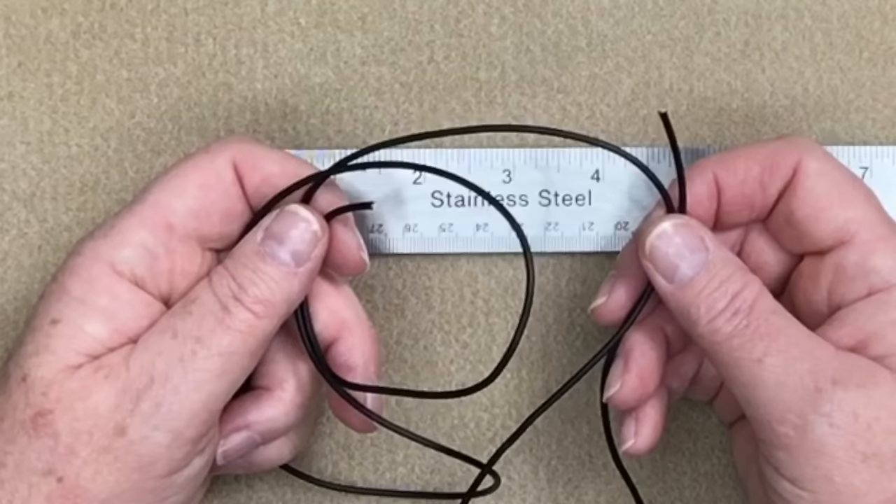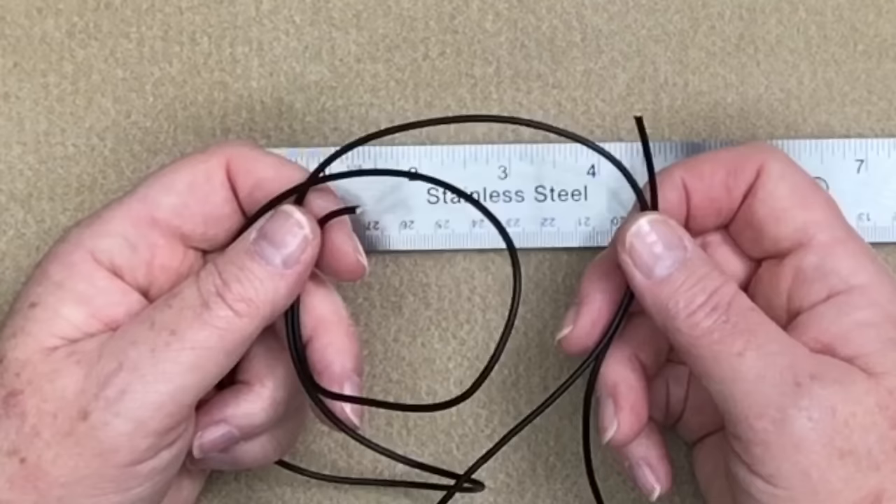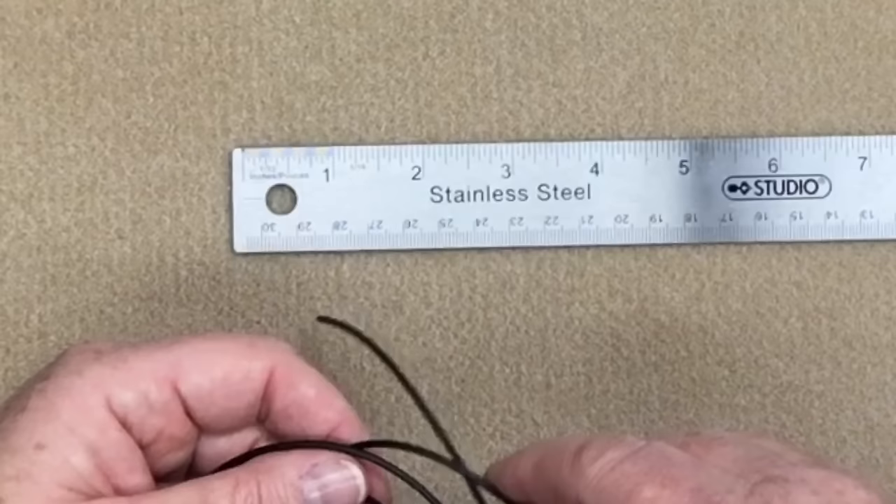All I really have today is about a meter of two millimeter leather cord. You can use any size of leather you want, any length, but I do find a meter gives me the right length. You can use one millimeter, 1.5, two millimeter — whatever floats your boat.